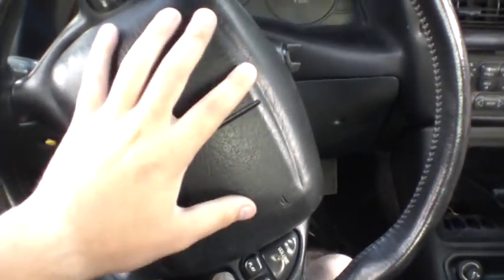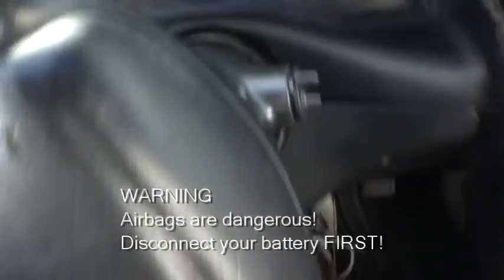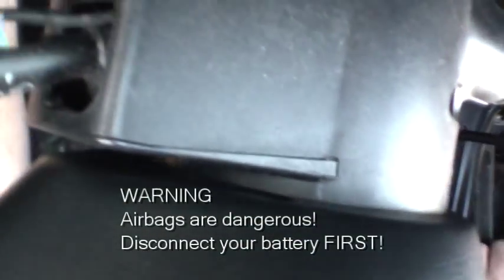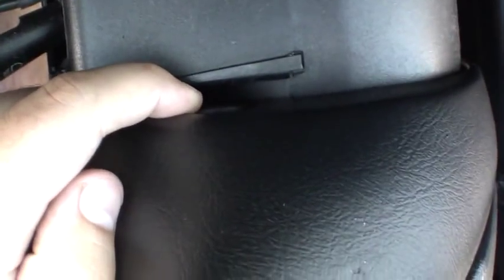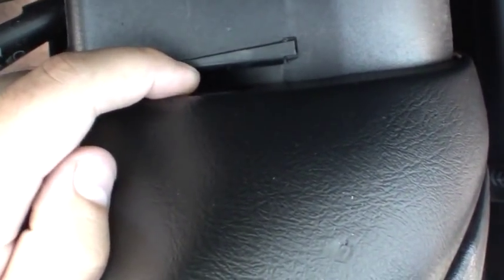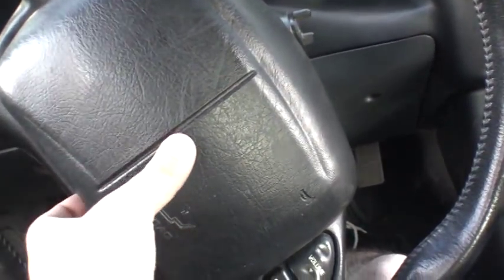First thing we're going to have to do is remove the airbag. There are two bolts on the back of the steering wheel — one here and another one on the other side just like it. They are size 30 Torx, so you just stick that in there and loosen it up. Once you get those free, they stay in the steering wheel — they don't come all the way out.